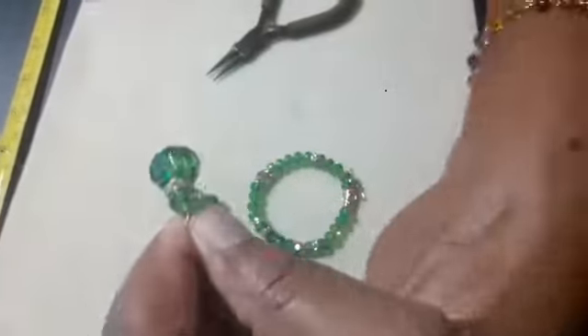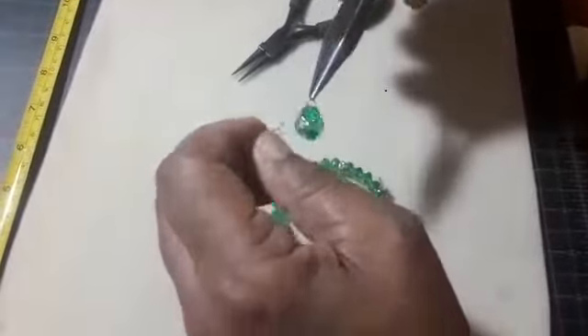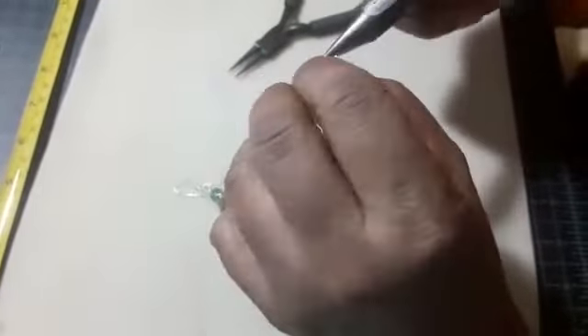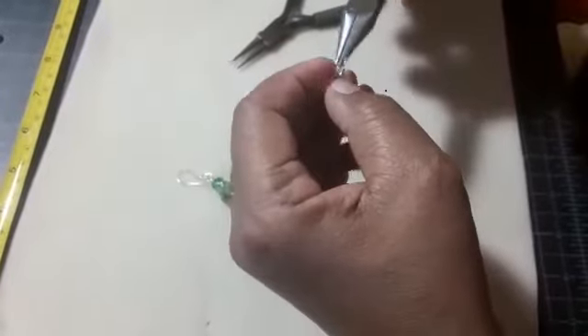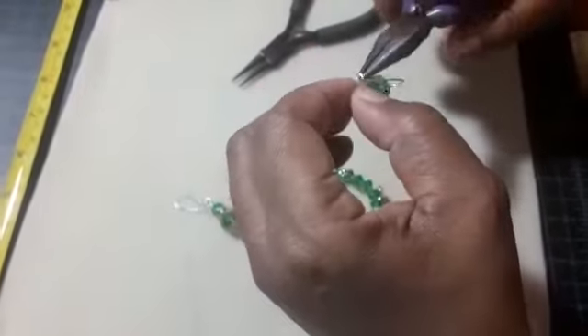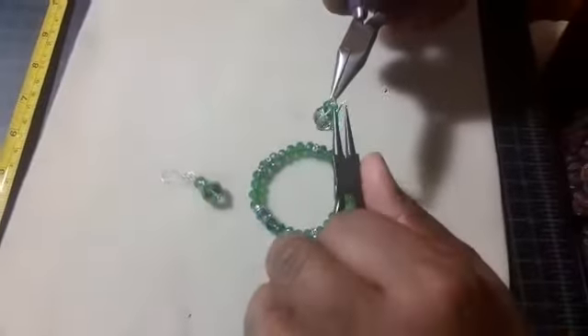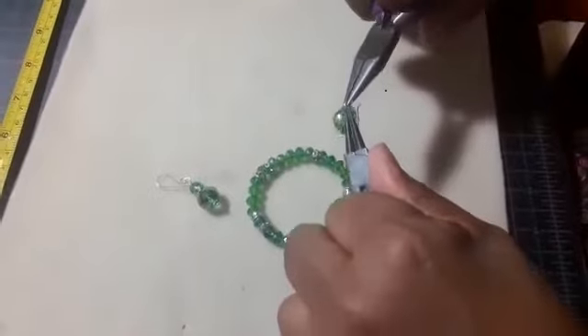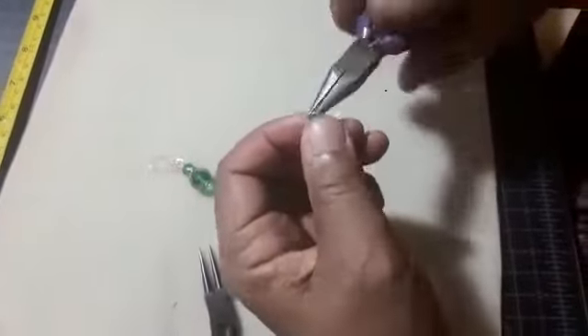I did not close my jump ring properly just now, and that is why this happened — this is something we must always be careful about, our jump ring is opening up. So let me get my pliers here and hear that click so the ends won't rub together. Now hear that click. Sometimes you give it a little squeeze. Now we're good.